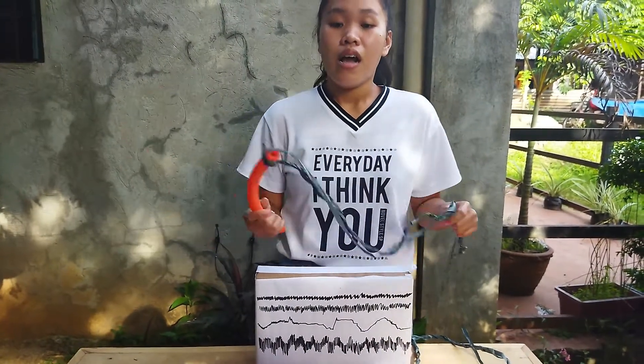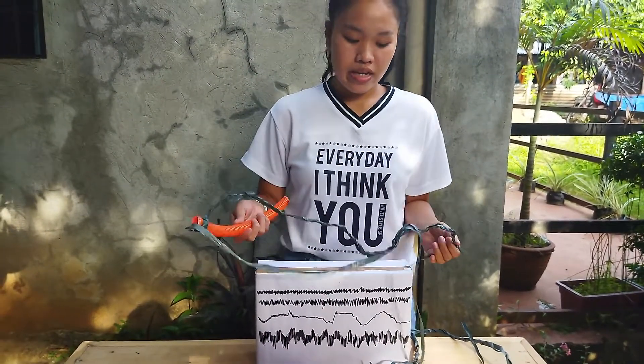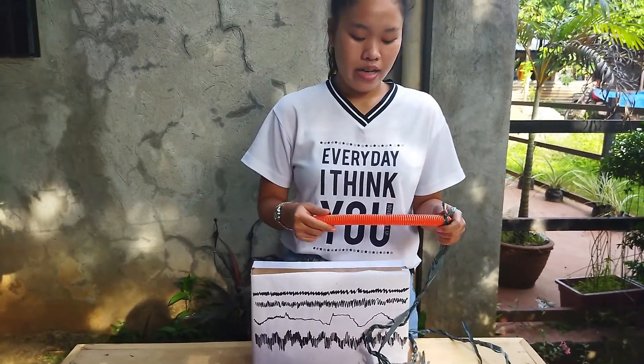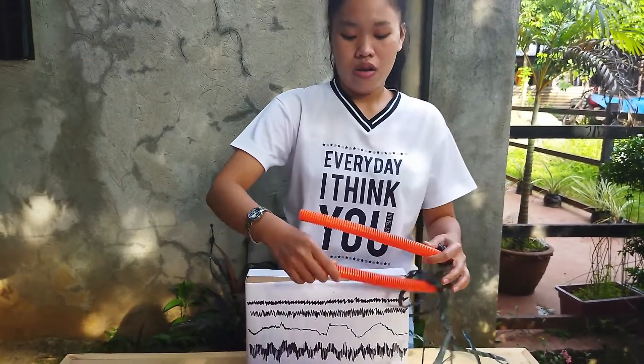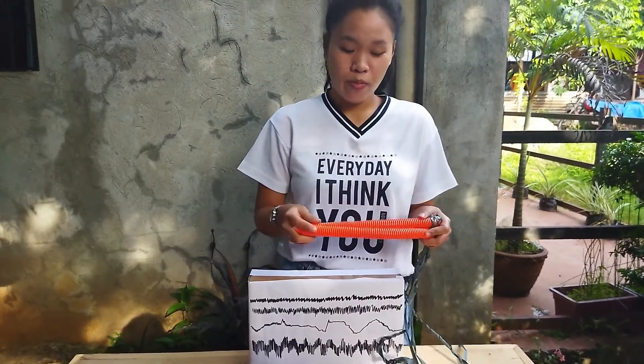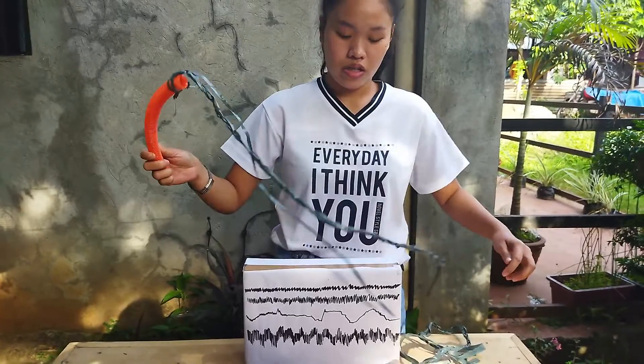This is the improvised braided chain. We are going to attach it to the body of the subject. Then this is the corrugated PVC tube, and we are going to attach it as well.